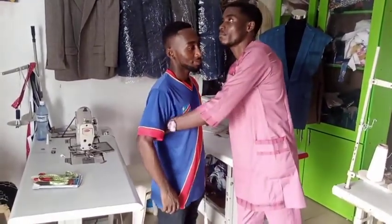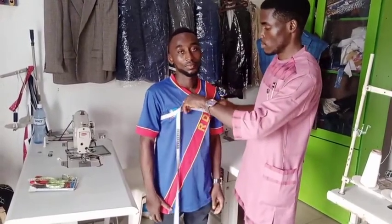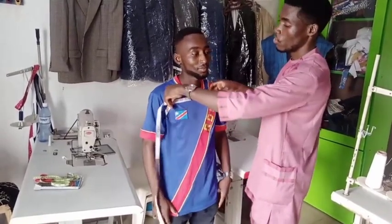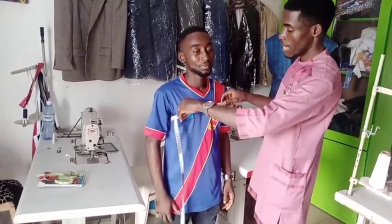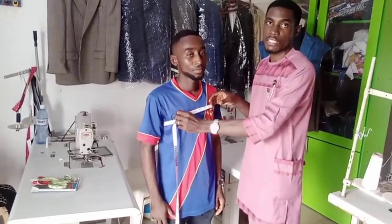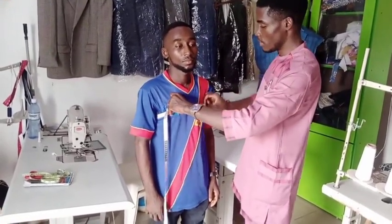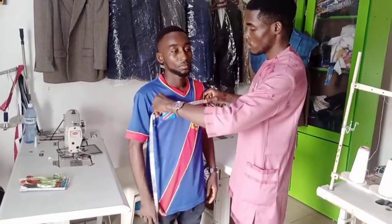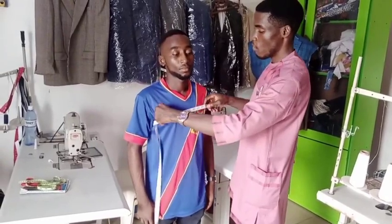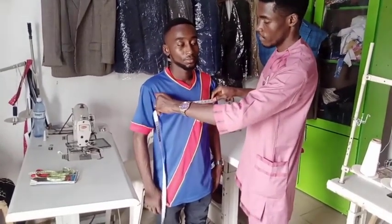The next thing we do is take the chest measurement. How do you take the chest measurement? You use the highest point of the chest — not too low, but the highest point of his chest. It depends on how the customer wants it. Once you get the normal chest measurement, you open it by two inches, and that will be okay. For him, his chest measurement is 34. To make it a bit free, you can give it 35 — just a bit free, not too free.